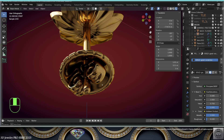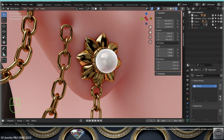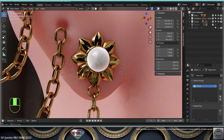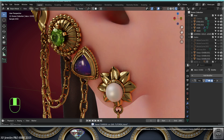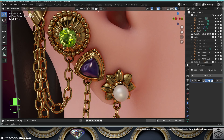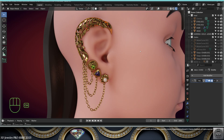Don't forget to add the proper backing and properly position your new decoration, and set the proper chain support in the same fashion. Keep creating more decorations and adapting the chains to complete your earring design. Don't forget to save and be happy.